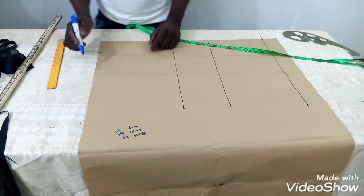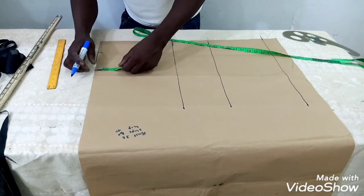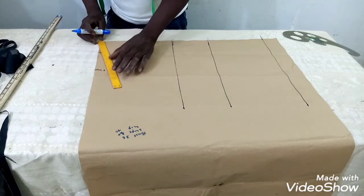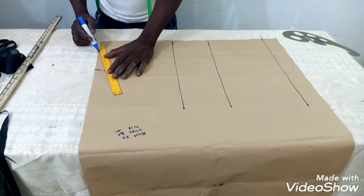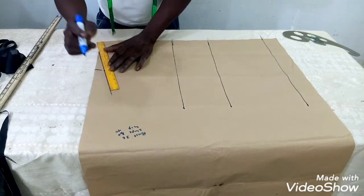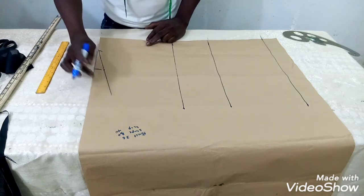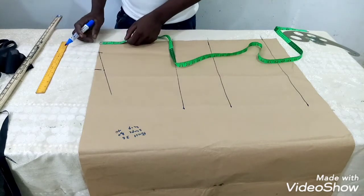From the seven and a half inches mark, I will cut in by one inch. From this one inch, I draw a straight line from the first three inches marked for the neck. This is the shoulder line — the shoulder is only a little bit slopey, which is what we are trying to achieve.